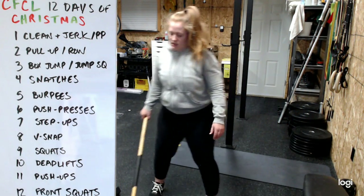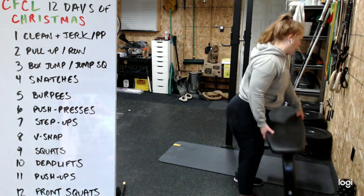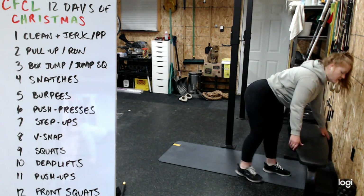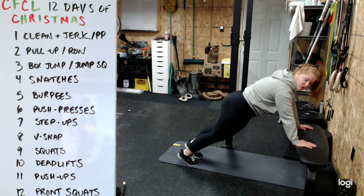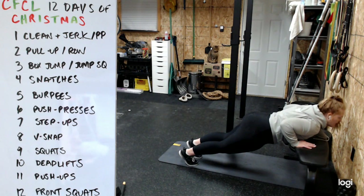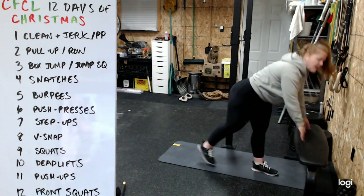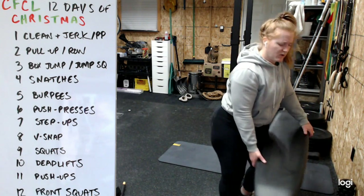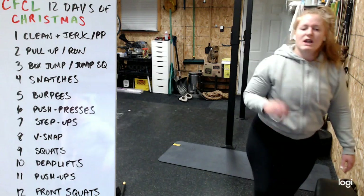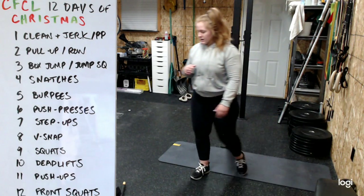Push-ups: an elevated surface is preferred over knees if you have the option. Hands just a little wider than shoulders, solid plank position - chest and hips move down together, all the way until nipple line or below touches, then back up as one unit. Find a height or difficulty where you can do these in at least two sets - you'll be pretty tired by the time you get there.